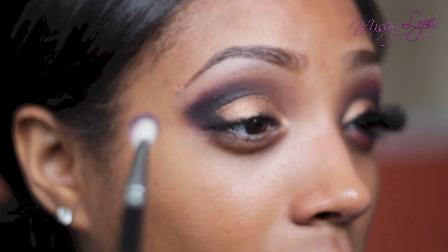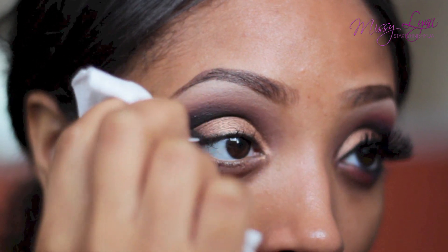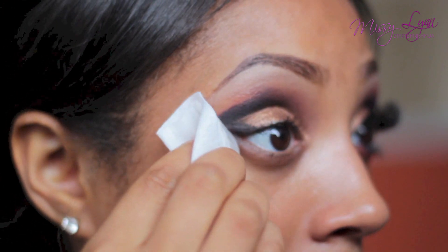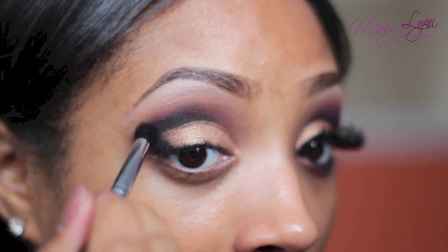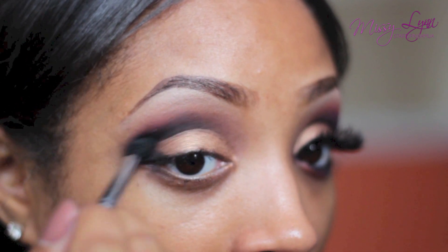As you can see I went too high up, so what I'm doing now is just taking some makeup remover wipes and wiping away some of the color. I can always go back with a blending brush and blend the eyeshadow out some more, and that way I have the placement just right.